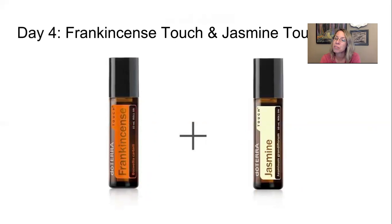Day four: Frankincense Touch and Jasmine Touch. Both come pre-diluted with fractionated coconut oil in doTERRA's high-grade roller bottles with stainless steel balls that don't leak. Frankincense Touch supports brain health, memory, and helps with brain fog. It's also great for soothing skin and is super calming — grounding and supportive for sleep. Jasmine smells amazing like a perfume, supports happy moods, and is wonderful for females to support monthly cycles, hormonal balance, and libido.